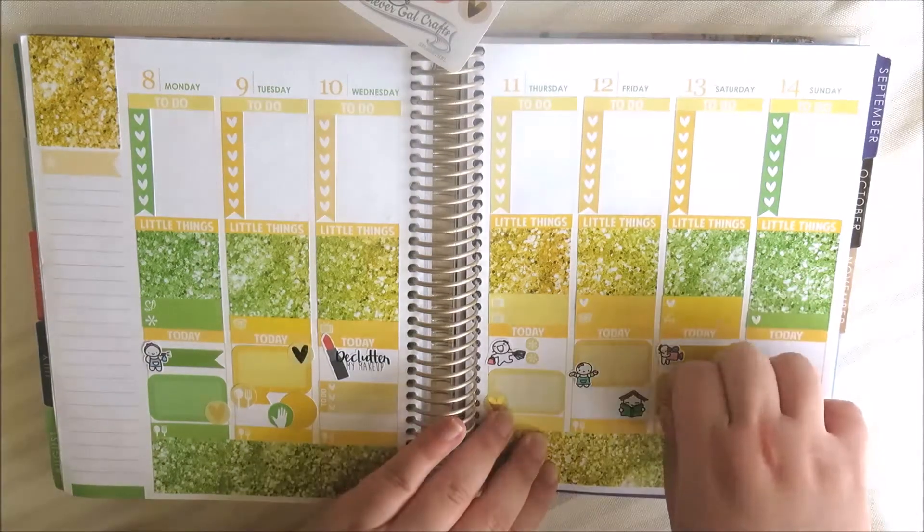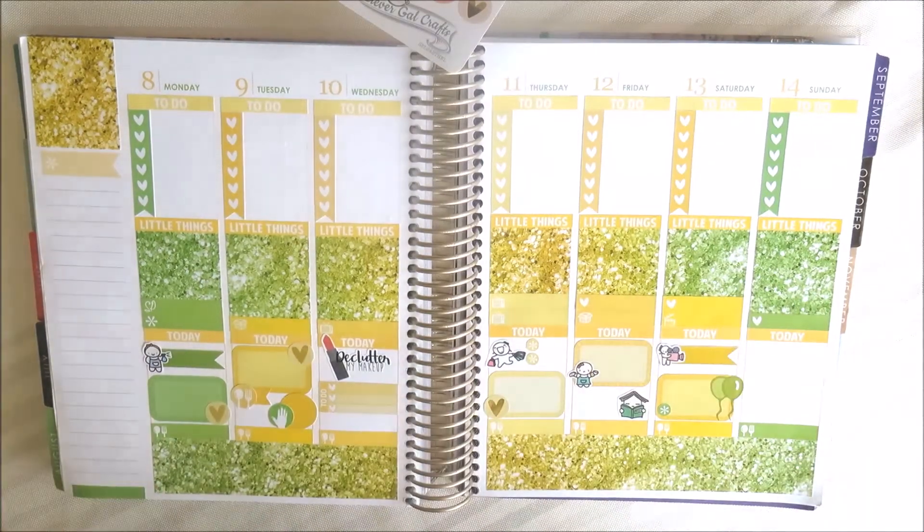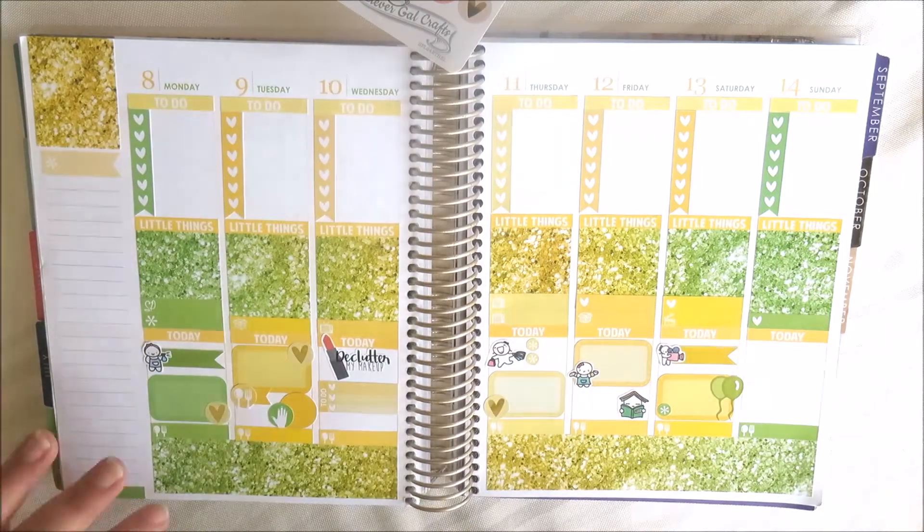On Thursday I've used a shopping munchkin with some little asterisks for things I need to pick up, and I've used the hearts from Clever Girl Crafts for my uni classes.